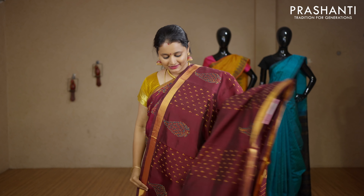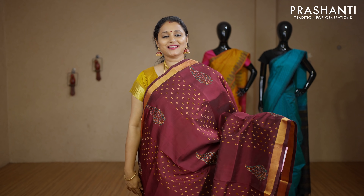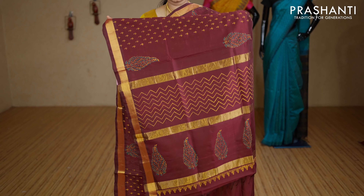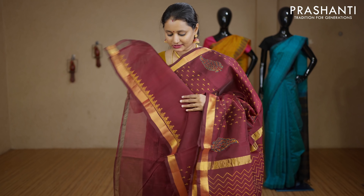Maroon — single colour with kadi zari borders on either sides. All-overs and buttas running vertically alternating throughout the entire body with a printed pallu. This has got a plain blouse in maroon. Priced at Rs.3040.